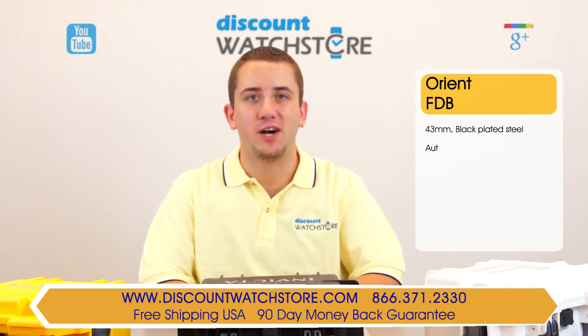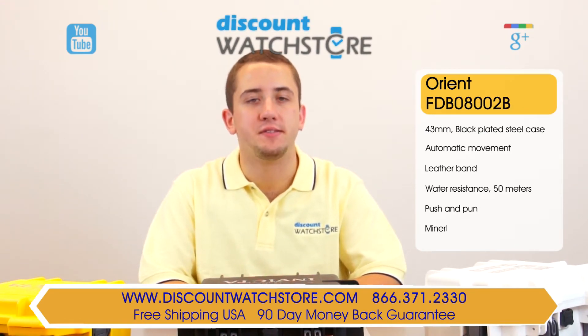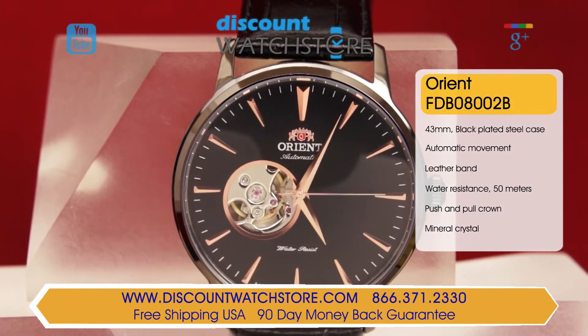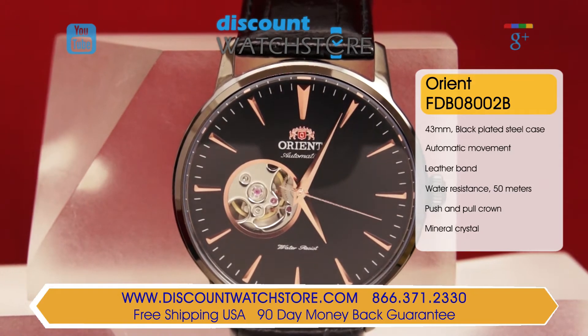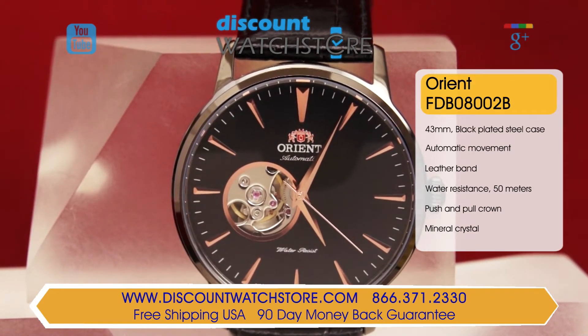Hey guys, this is Mike from Discount Watch Store, and today I'm going to show you the Orient FDB 08002B from their Steam collection. This case is made from hypoallergenic matte black ion plated stainless steel. The case measures 43 millimeters across and 12 millimeters thick.